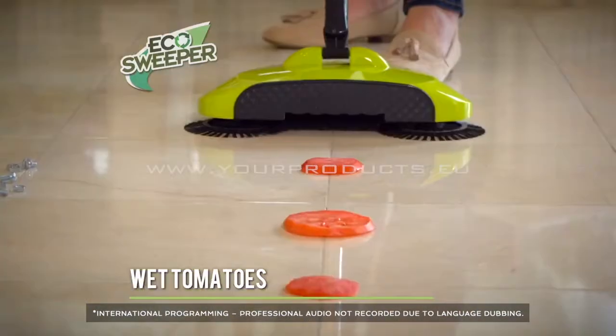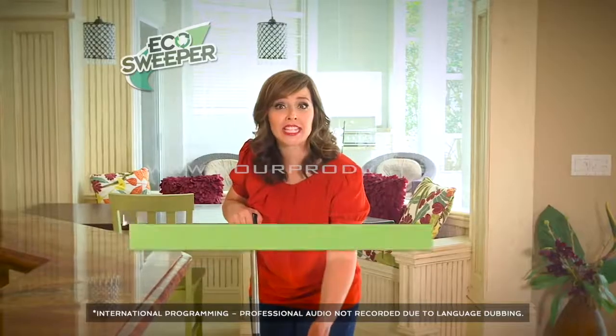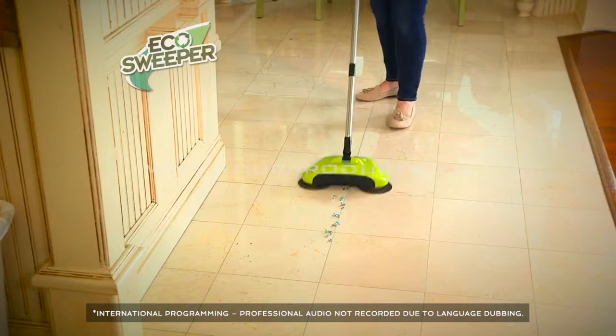How about these wet tomatoes? It is no problem for the Eco Sweeper. What about something strong and hard, like these nuts and bolts? No match for the Eco Sweeper.